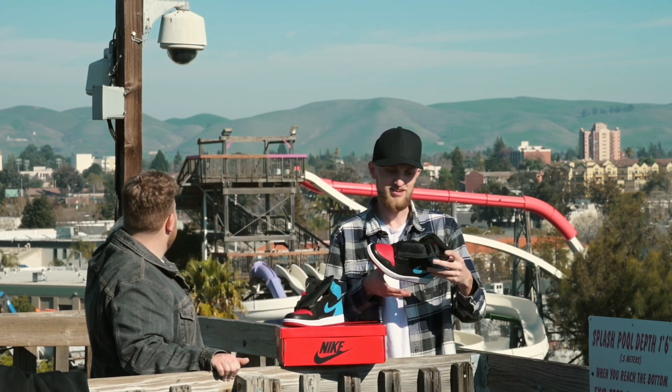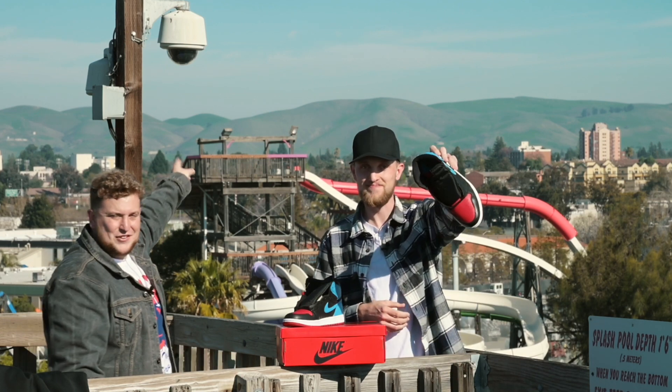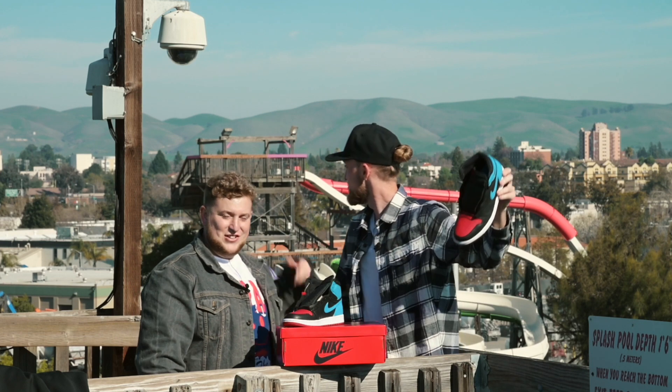Today we're taking a look at the new Jordan 1 UNC to Chicago. There's a security camera — they're watching us. Yeah, they get the first look.